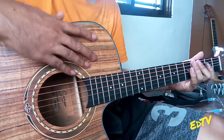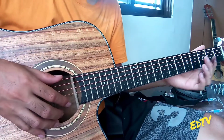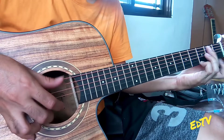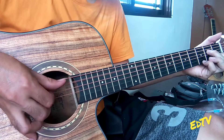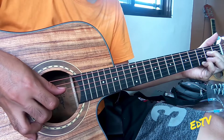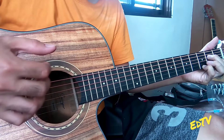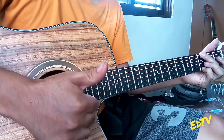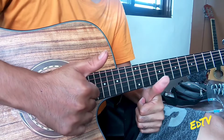Siguro dahil malaki yung body niya, nagre-reverb yung tunog, humahaba. So ito halimbawa, pagka nag-finger style. Ang ganda. Meron siyang reverb, tapos ang haba nung naiiwan ng tunog. So ayun, ang ating sound test nito, Smiger 413. Okay na okay. Sulit.